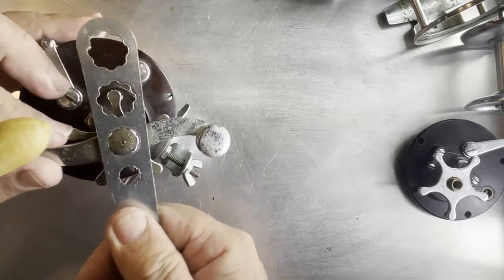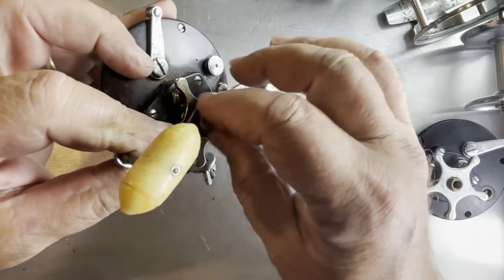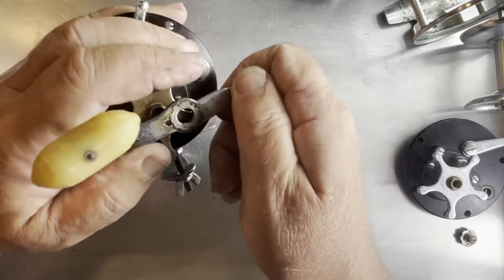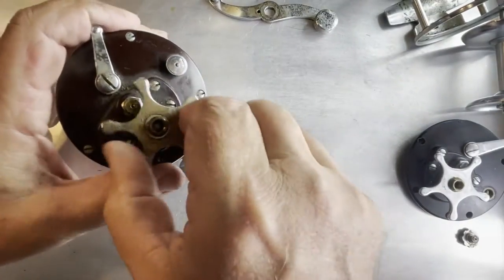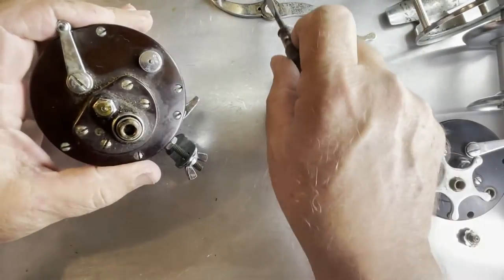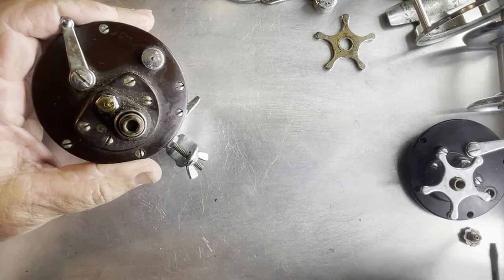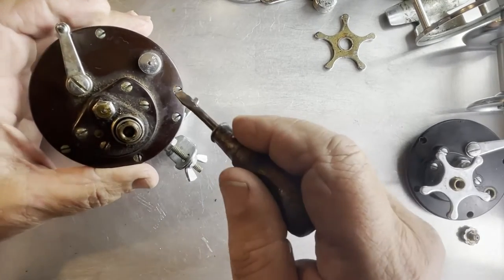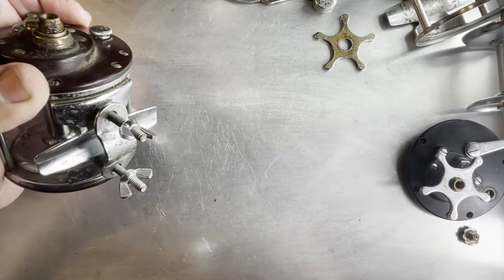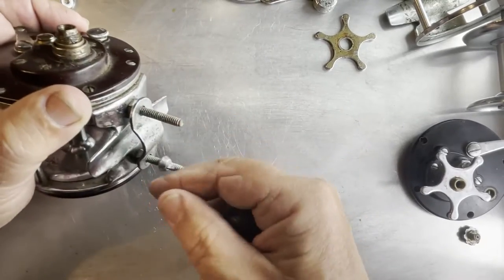I'm going to try really hard today to keep everything in the actual picture - I know it makes it hard when you're watching and you see somebody slip out of the field of view. I will do the best I can. All right, we've got the handle off, we've got the star drag assembly off, we've got the post screw. Now we're going to remove these screws and I'm also going to take this off the side plate because I actually plan to use it on the other base plate.